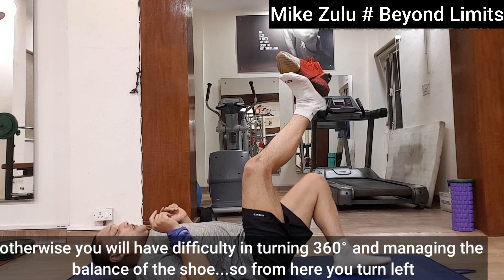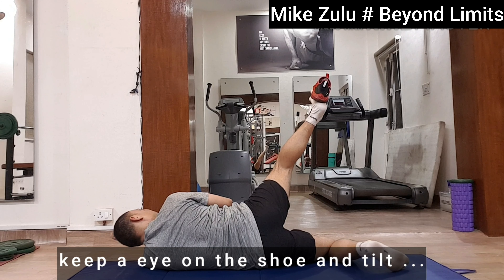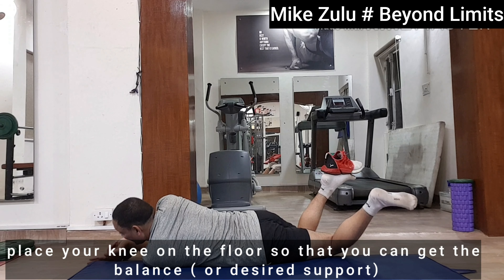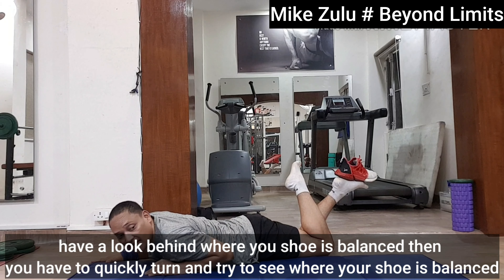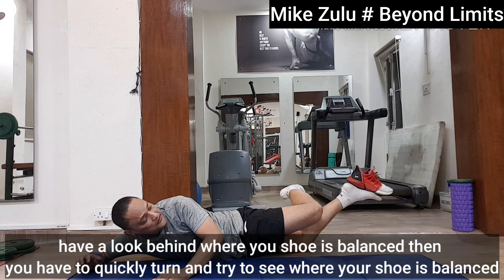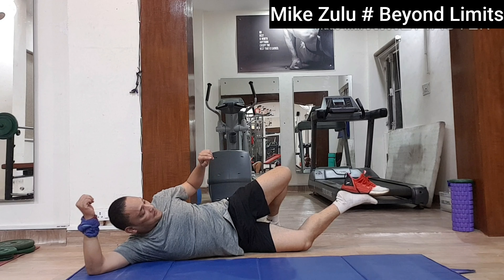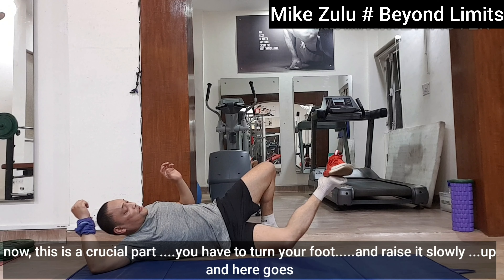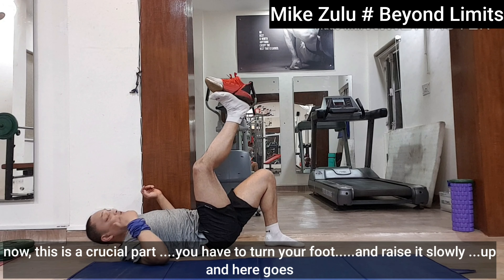So from here, you turn left. Keep an eye on the shoe as you feel the movement. Place your knee onto the floor so that you can get the balance. Notice where you feel the balance, and then you have to quickly turn and try to see where your shoe is and turn. Now this is the crucial part — you have to turn your foot and raise it slowly up, and here it is. This is how it has been done.